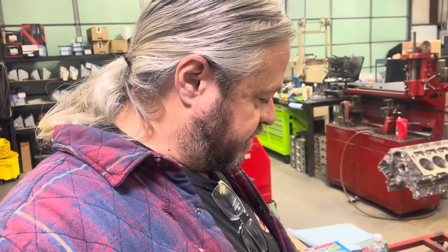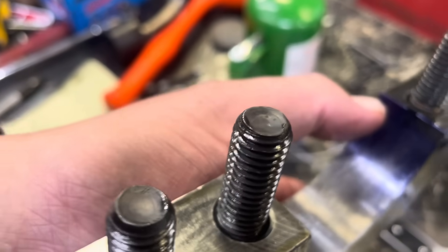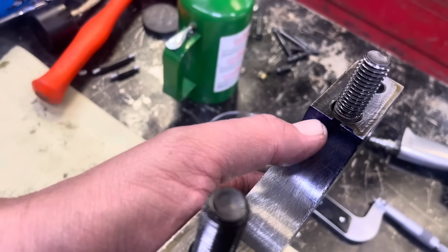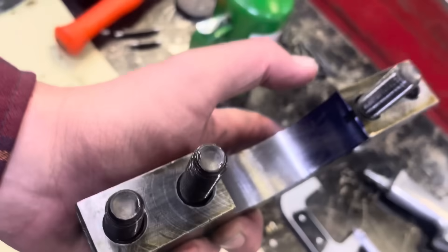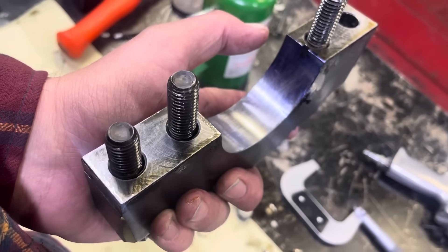We've run our mandrel through this thing, whisked the block a couple of times. And you can see here where I was talking about that spot — it still hasn't touched. We've got our dye right here and it still hasn't touched there. So it's wide right here. Now we're going to cut this cap down a little bit and tighten it back up, and then we can hone some more and fix that.